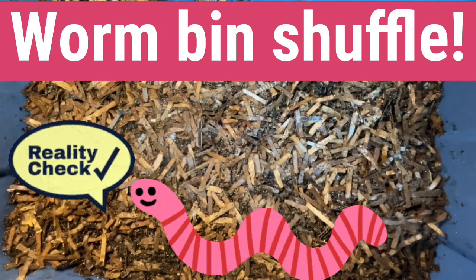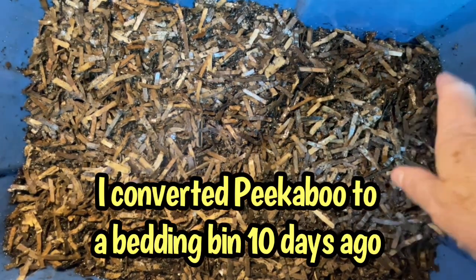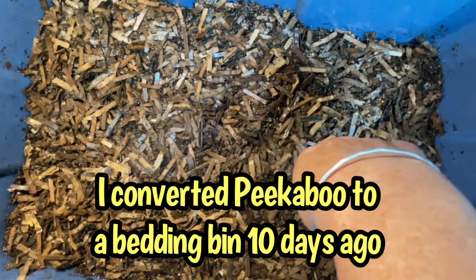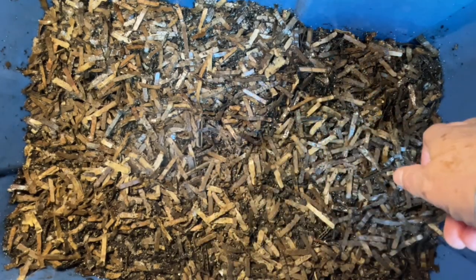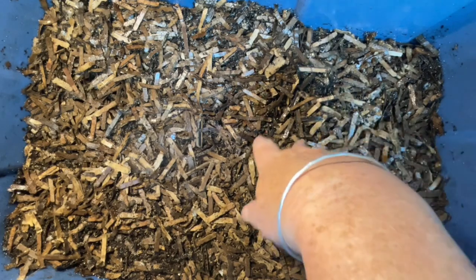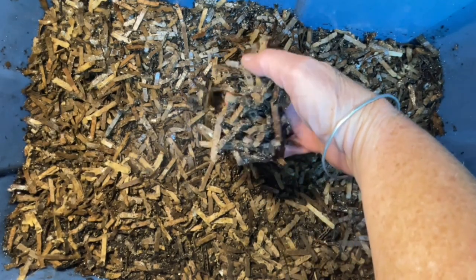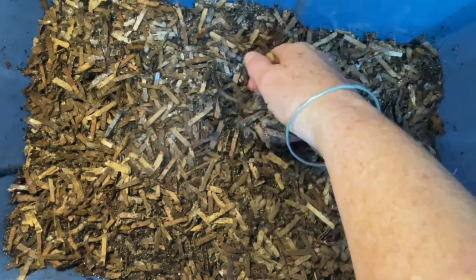Hello everyone, it's Sandra here and I am back with an old friend. This is Peekaboo and you'll see from the glistening on top of the bedding here that I've actually misted this down. When I made up this bedding 10 days ago to age, it was sort of 50-50 shredded cardboard and those finely sifted arborist wood chips.